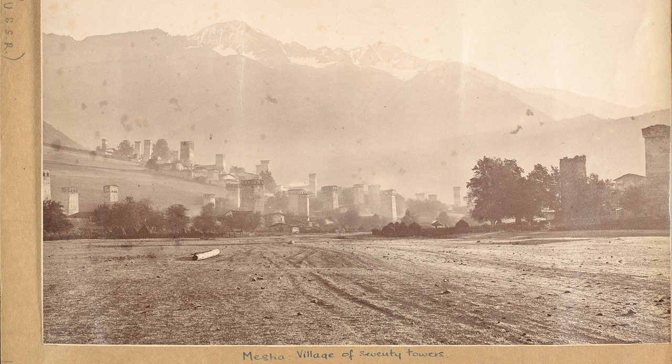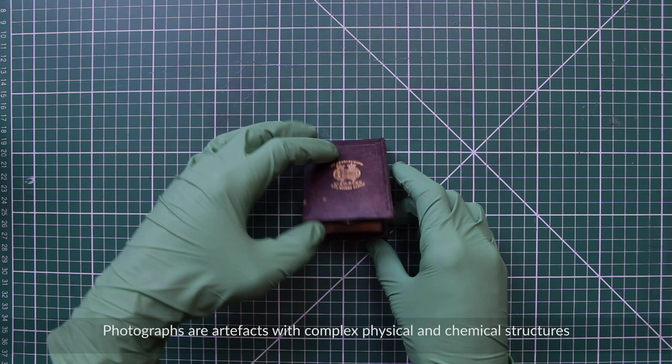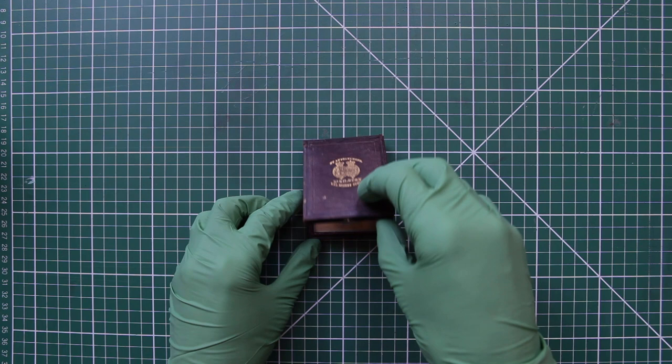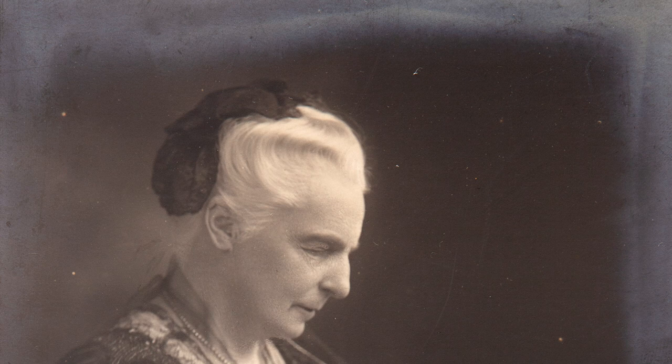If you do not have access to gloves, make sure your hands are clean and dry, and avoid touching the front of the photograph — the emulsion layer where the silver image resides. Conservators previously advised wearing cotton gloves, but they are not recommended because they deposit fibres onto your photograph, can catch on edges causing tears and lifting emulsion, and grease from your hands will eventually penetrate through the fabric. Latex gloves are also not recommended because they contain sulphur, which will damage your photograph over time.